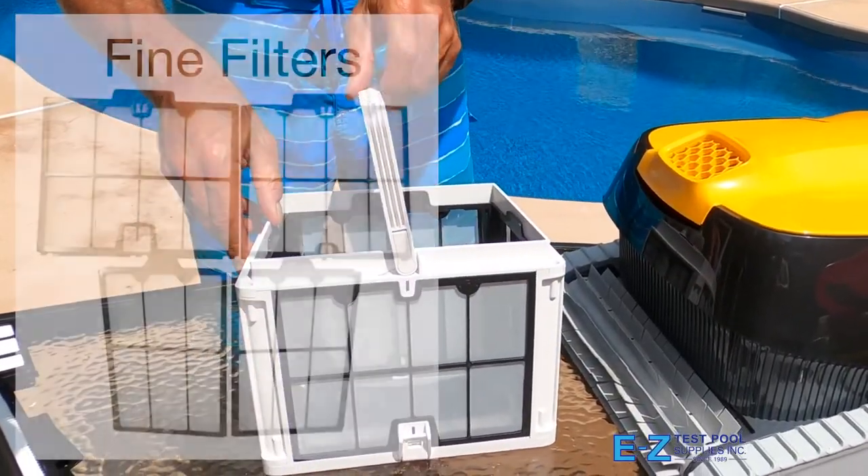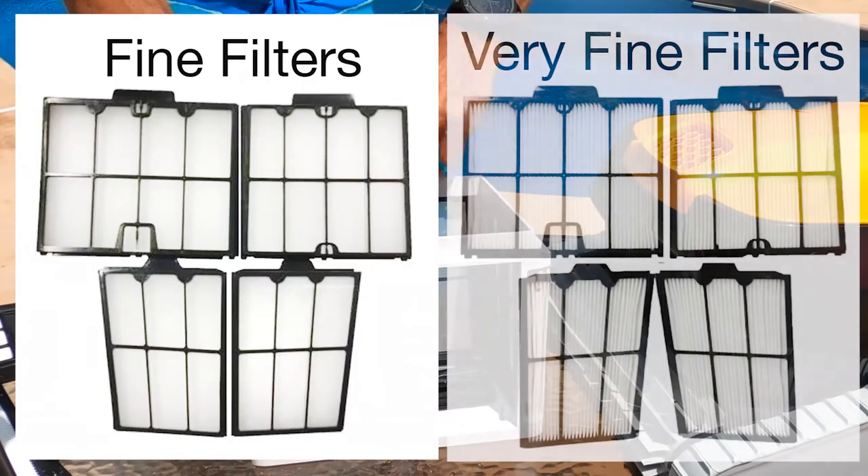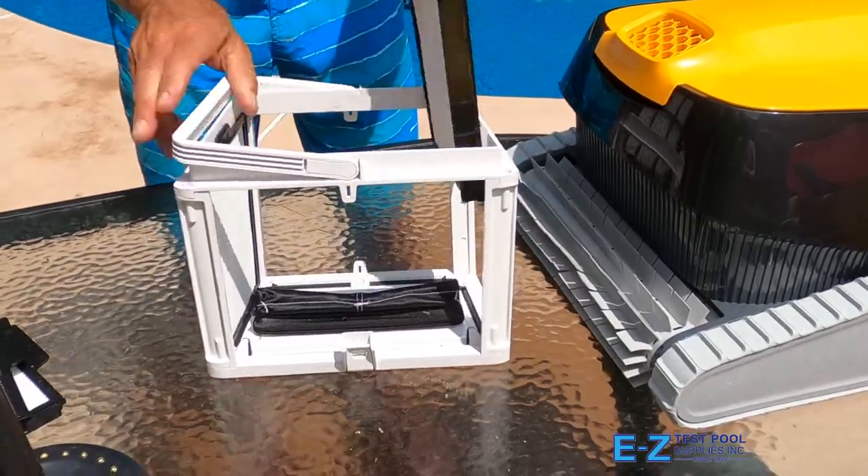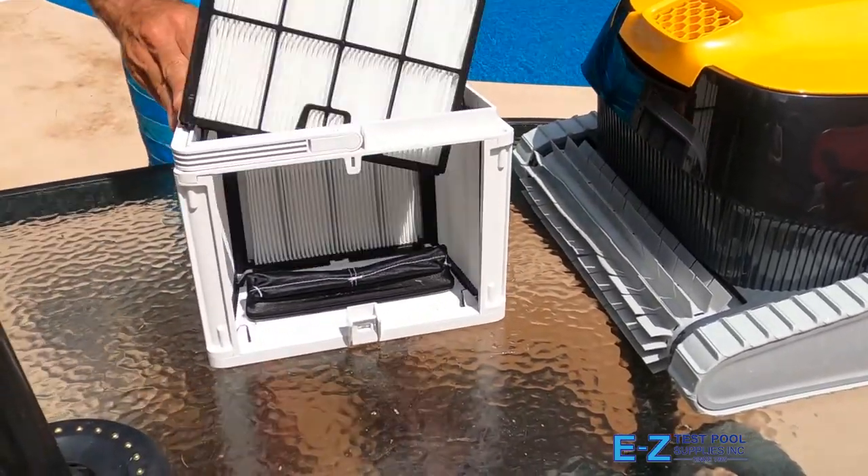The Triton PS comes with two sets of filters: fine and very fine. The Triton has a basket that can hold a large amount of debris, and the filters themselves pop out of the basket for easy cleaning or replacement when needed.